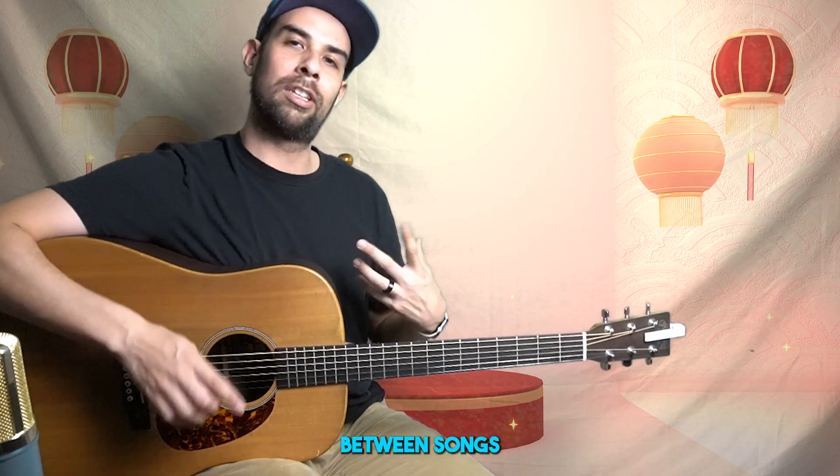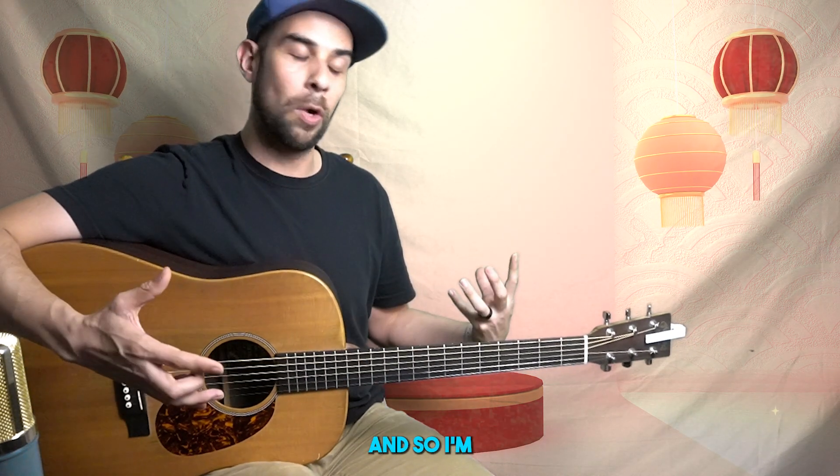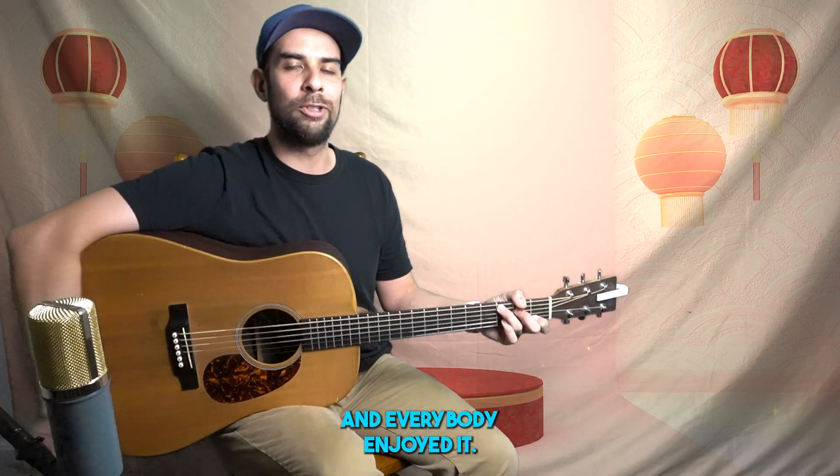So in between songs, I'm kind of fiddling around with the chord progression and get brave enough to try it. I'm going to show you what I did. Probably isn't correct, but let me know in the comments. I went on to play it a couple of times afterwards and everybody enjoyed it, everybody gave me a round of applause. So this is how I play 'On the Road Again' by Willie Nelson.